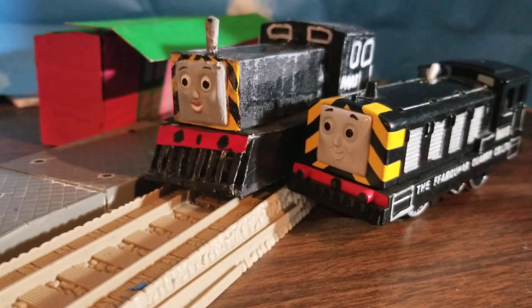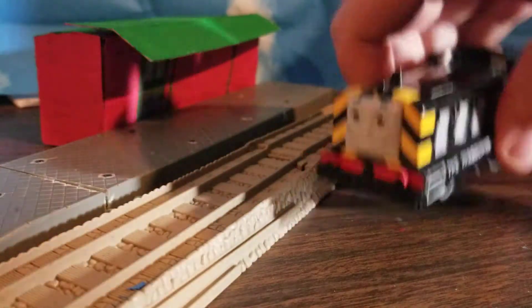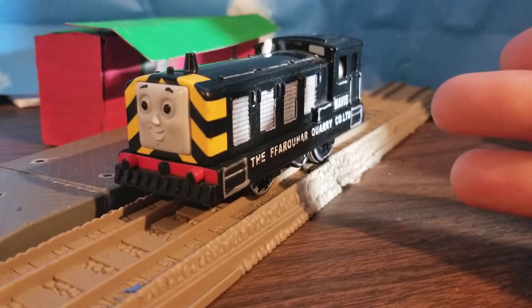And you might be saying, Eddie, don't be such a prick. Well, guess what? I disagree. Let's take this Mavis off for a second. Let me explain why this Tomy Mavis is so dang ugly.